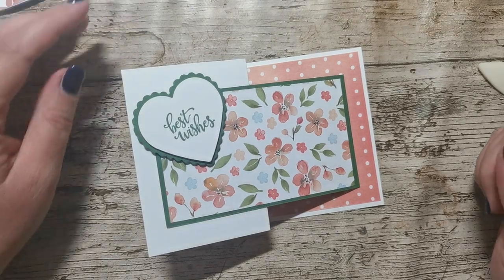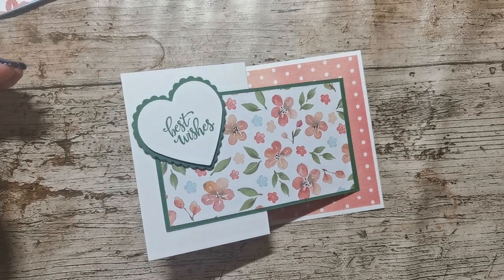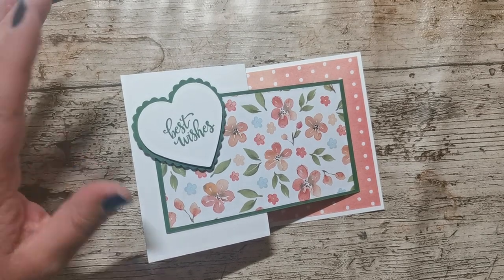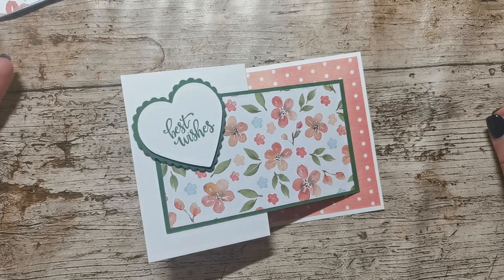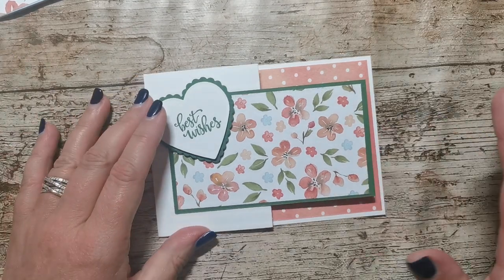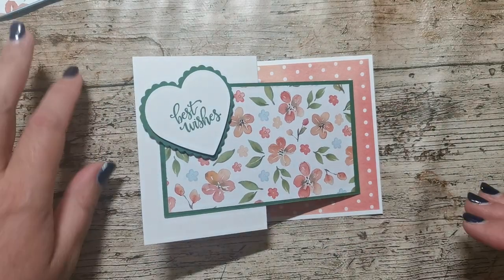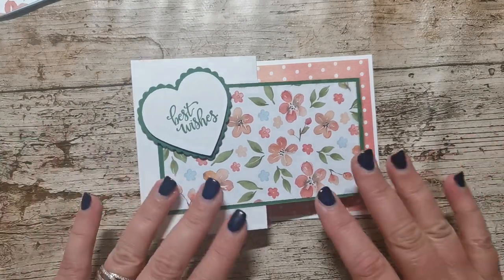Hi there, it's Donna from Taffy Crafting. This is the third time I'm trying to record this video and if anything else goes wrong I'm just going to carry on. I started to make this video and then got a phone call and lost the video, then tried again and couldn't speak. So I'm just going to go for it.